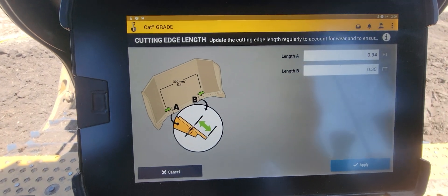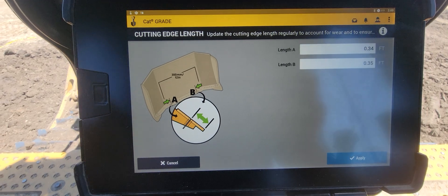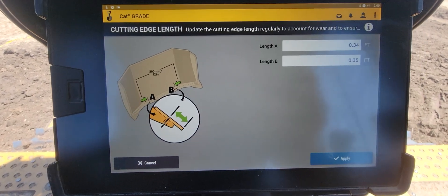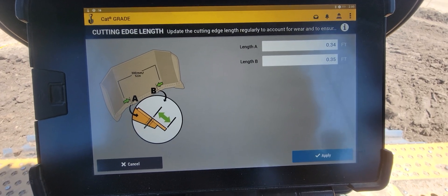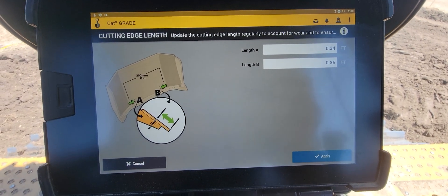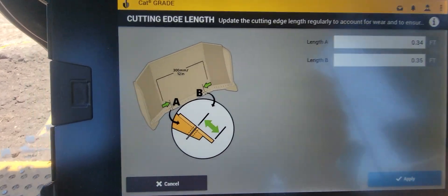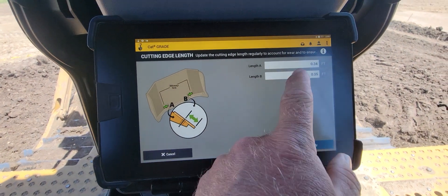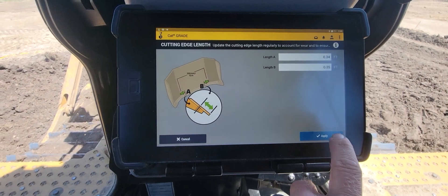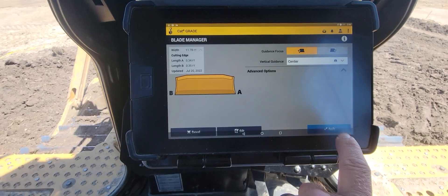Depending on your type of blade — this is an SU blade — for a straight blade I just go equal distance in off each side and measure my A and B. You can see they're just slightly different. Simple as that: pull your tape from the bottom of the cutting edge to the center of the bolt, as shown in that picture, and enter those values in here.